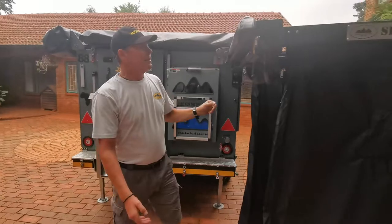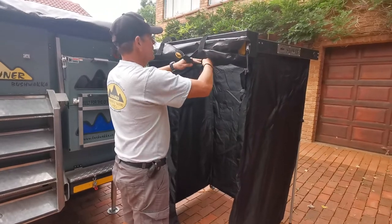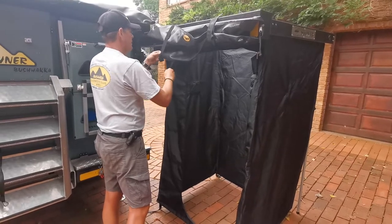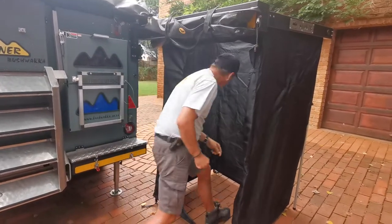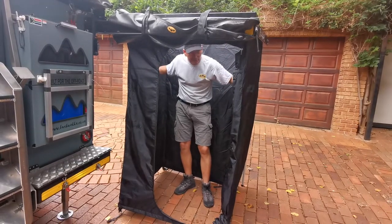Once you've set up this side, tie the canvas cover using the same garter straps. Pull it up — there's your doorway, step inside, and you're ready for a shower. There's also a built-in rack in here where you can keep your soaps and odds and ends, and two pockets on the sides.